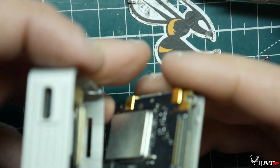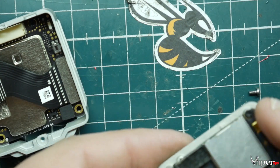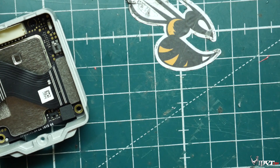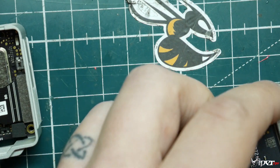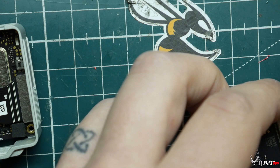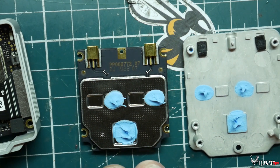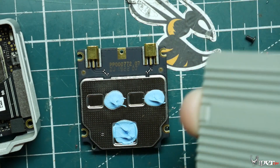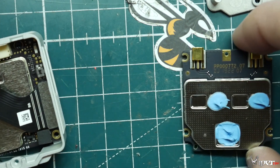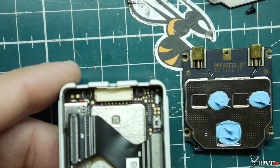The two halves come apart. This side isn't too interesting — there were two screws here and one screw holding it to the top. Right now we have some thermal paste, which is probably just to get better contact between the top plate and the heat sink. That's pretty much all that's in there.